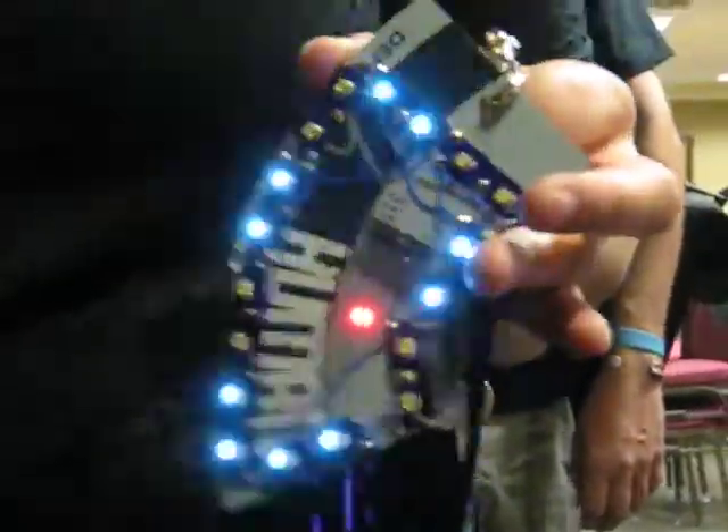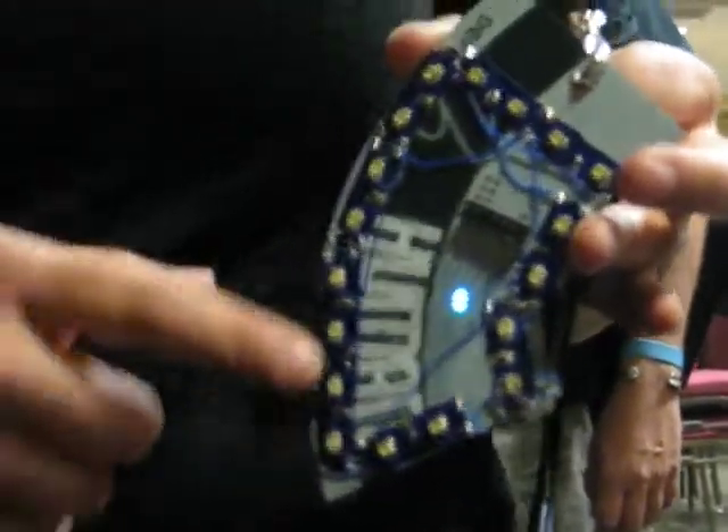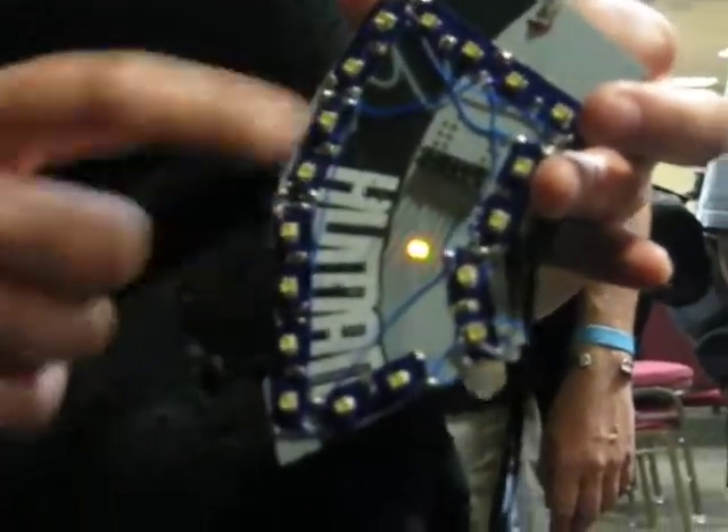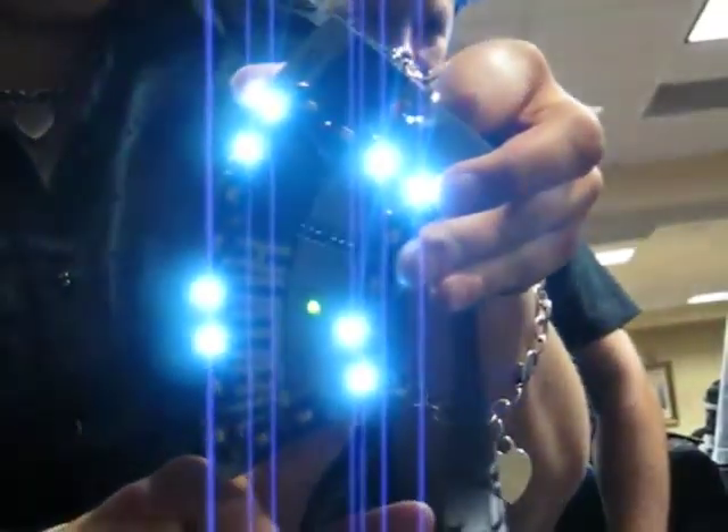I took a pedometer from a cereal box and I put a counterweight, and then with this strip of LEDs I just alternated the positives. So when the counterweight moves from one side, it flaps up.